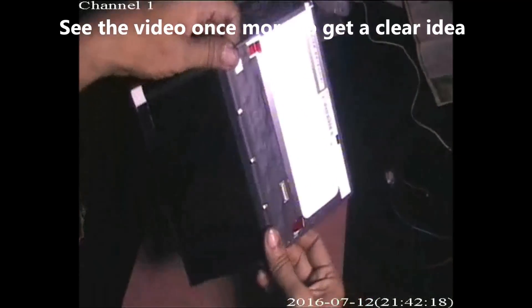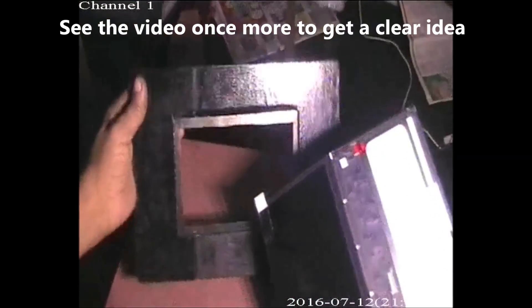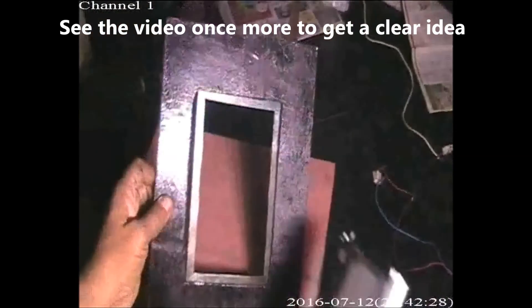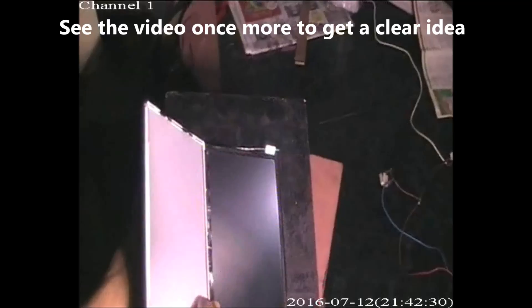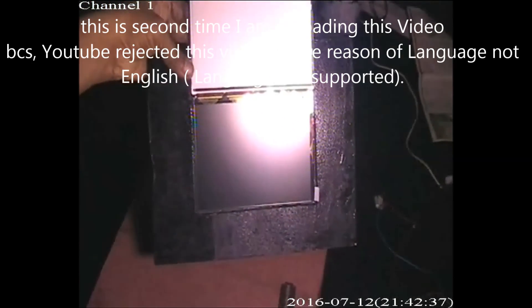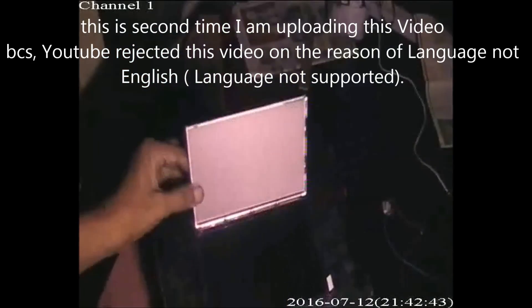This is the panel we are going to use, placed in a frame which is already done. See how I am fixing the panel in the frame. You can use masking tape, insulation tape, or any material to fix the panel in the frame.